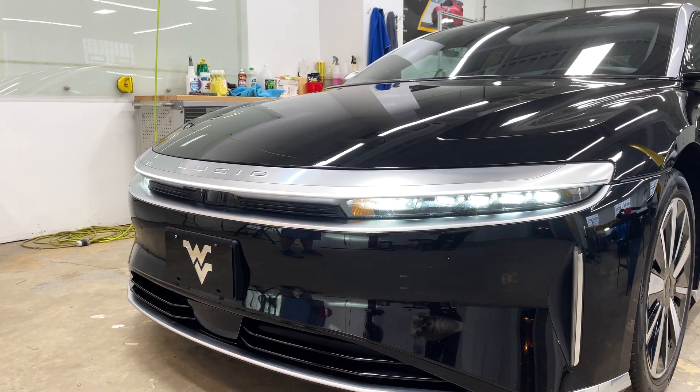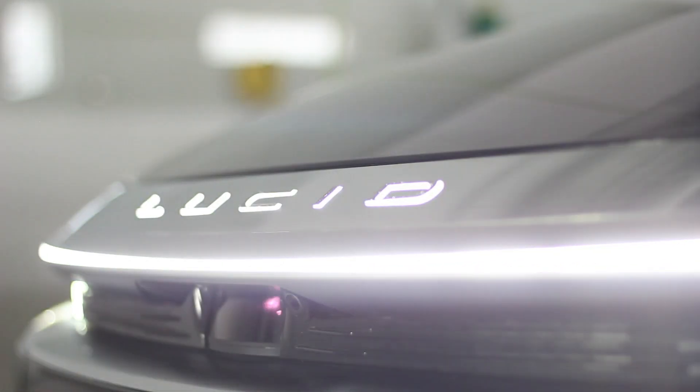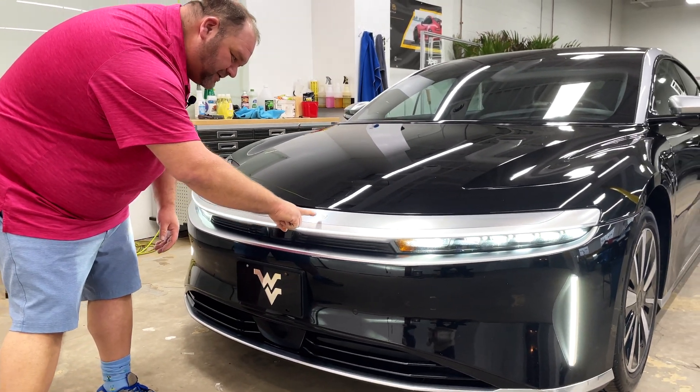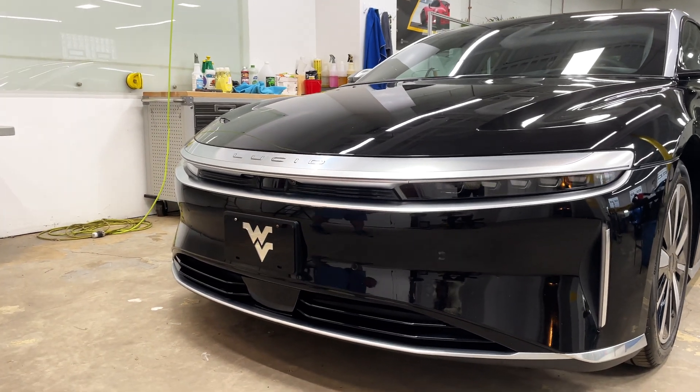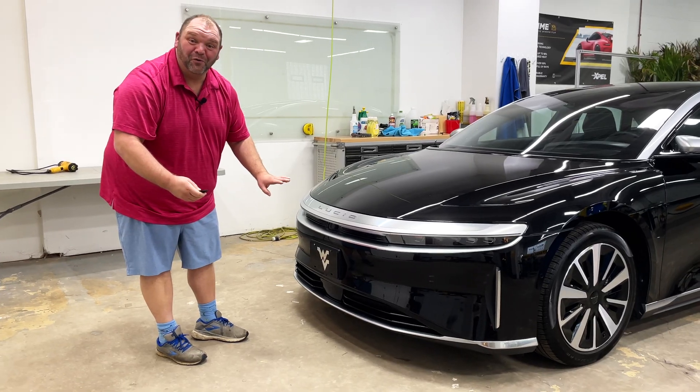It's so cool how it starts in the middle and goes out like that. You even have it right here where it's lit up behind the letters, and then the same thing happens when you turn it off — it comes up from the side and meets in the middle. It is so cool.